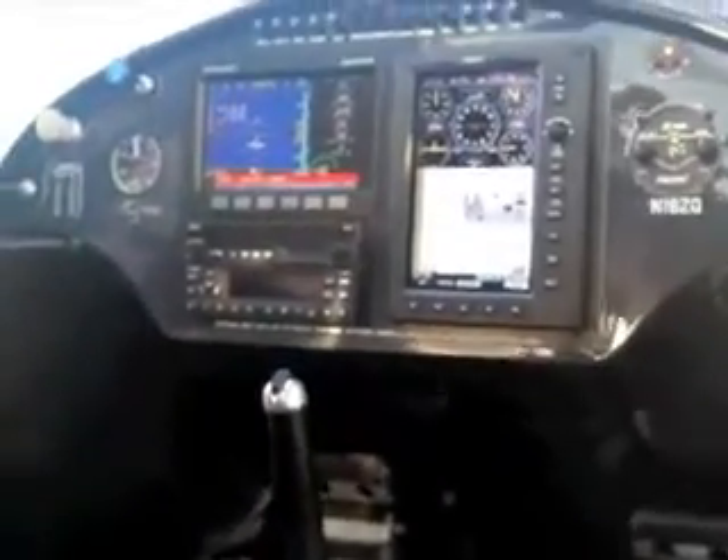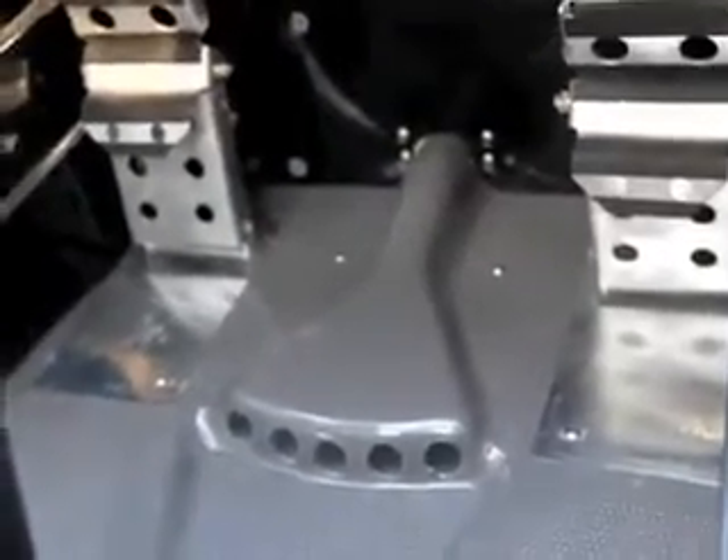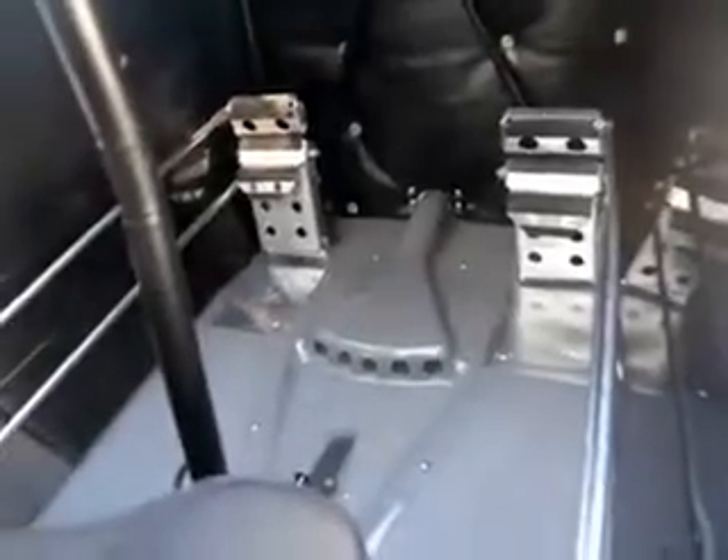Inside the cockpit, the entire floor is one piece of carbon fiber. We eliminated up to 50 pieces from the original Super Cub. All the rudder pedals and seat are bolted to the carbon fiber — it's stronger and lighter. That's another feature that helped us get the empty weight under 900 pounds.